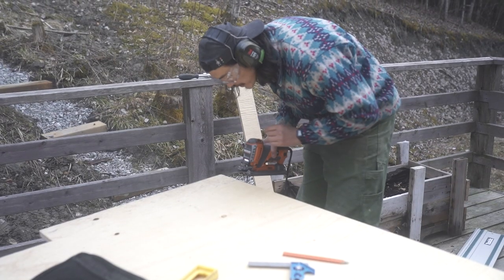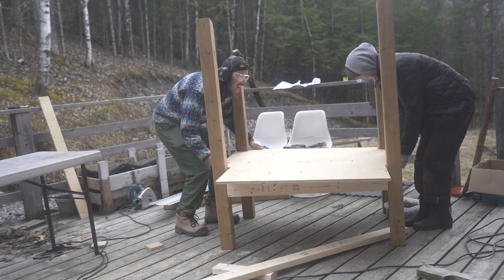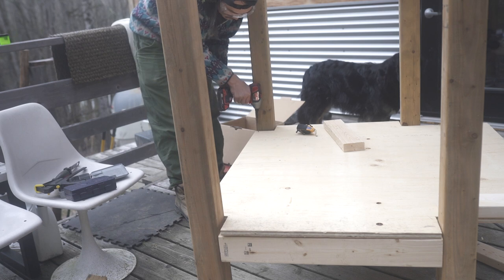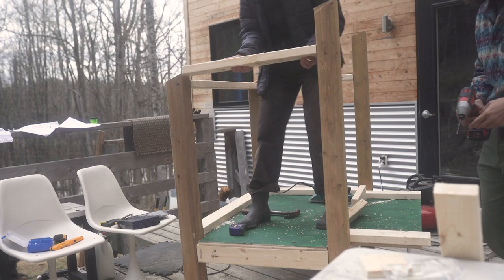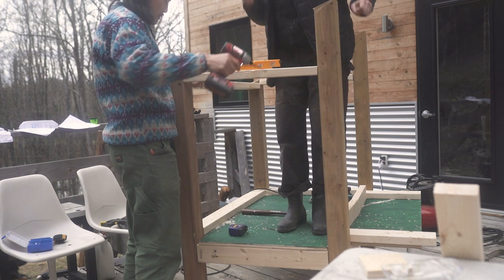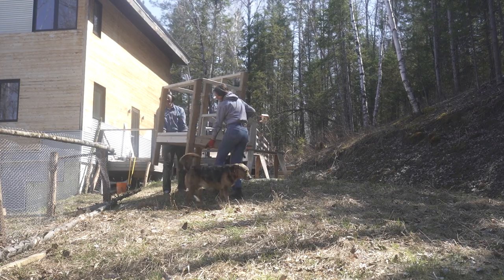With the initial structure built from pressure-treated 4x4s and 2x4s, we added blocking every 16 inches on center. After cutting some three-quarter inch plywood to fit around the 4x4s, we had the bottom of the coop. Amber had to stress test it by jumping on the thing. After attaching it with decking screws and painting it for protection, it was time to build out the rest of the structure with more 2x4s.